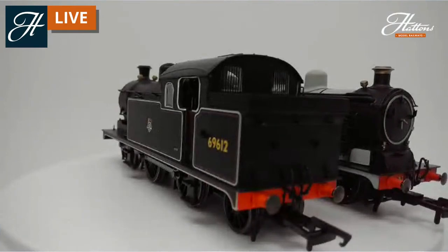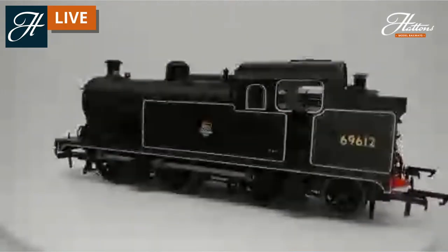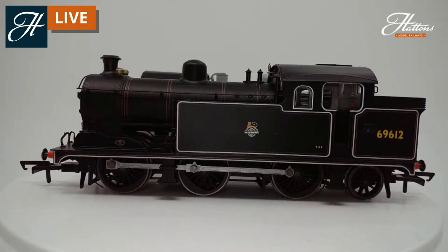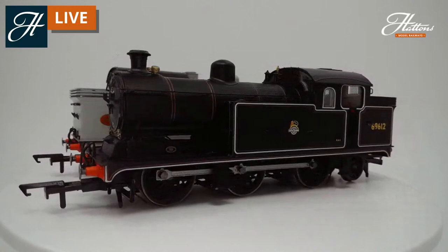We've got the fully lined BR Black, which is perfect for modellers of the early to mid-1950s. It would look great with some of Hornby's Thompson or Gresley suburban coaches on a rake of four or five working out of Liverpool Street.